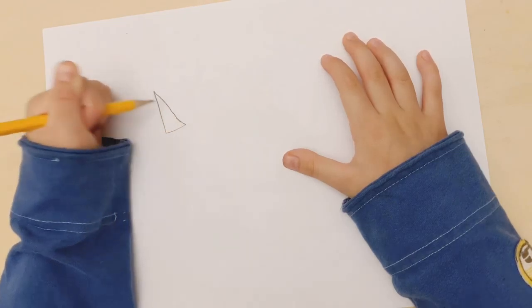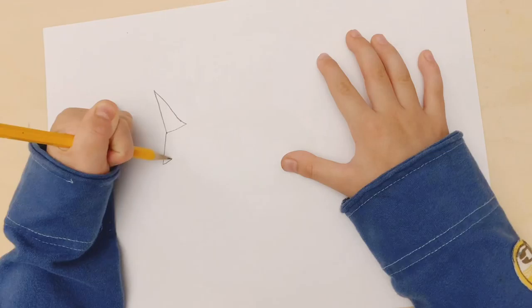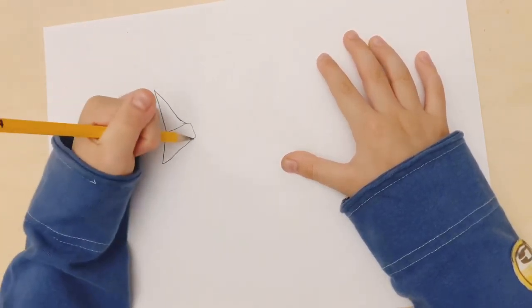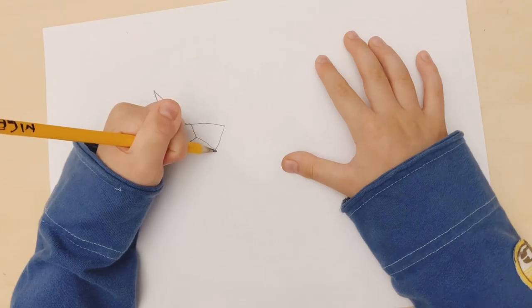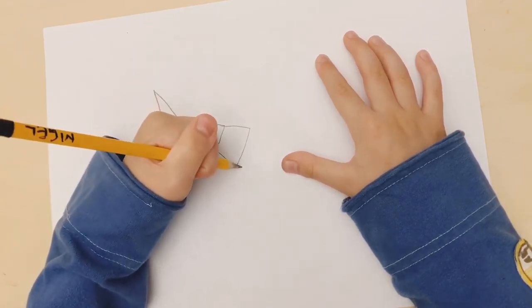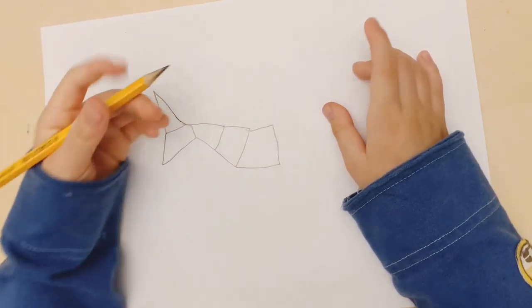Then draw a shorter one, then draw a weird shape, and then another one.